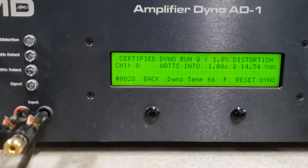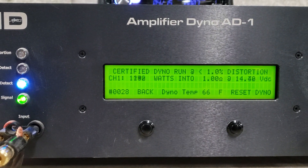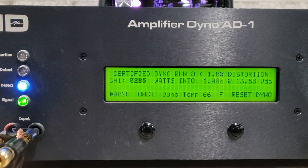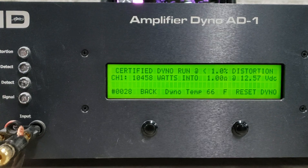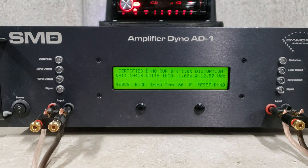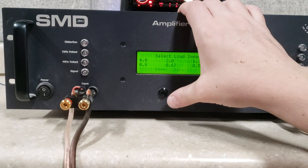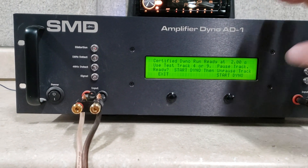Starting at 14.5 volts — 10,458 watts certified, dropped to 12.5 volts. 2 ohm run, certified.